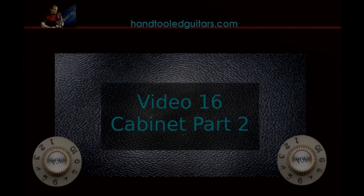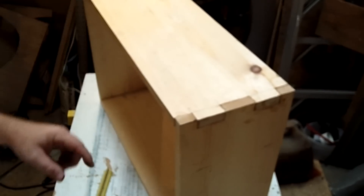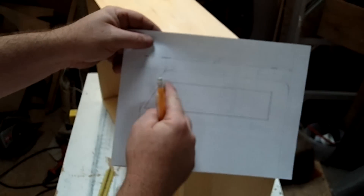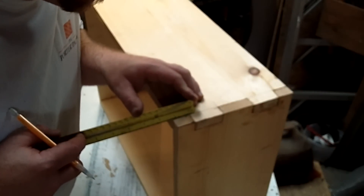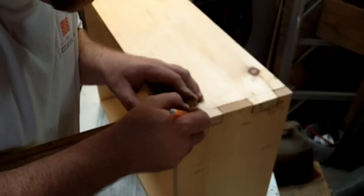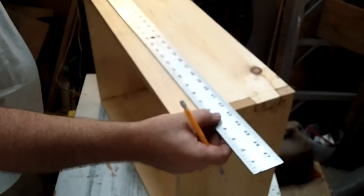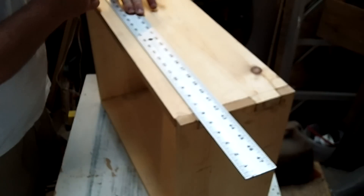We are going to continue on with the cabinet, going back to the box now that the corners have dried. We are going to start to put the front bevel in place. Refer to your plans and take your measurements there. I am going to mark that top edge and take a straight edge and draw that line where the bevel at the top will begin.